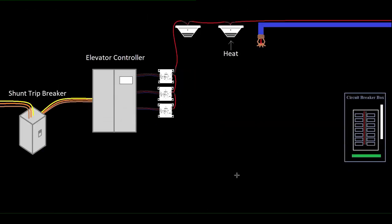Imagine this is an elevator machine room, and we've got a couple things going on here. On the left, we've got what's called a shunt trip breaker, which I'll explain. Then you've got an elevator controller that's usually right next to the actual hydraulic equipment. We're assuming it's a smaller building, so let's assume it's a hydraulic elevator — which I guess doesn't really matter.